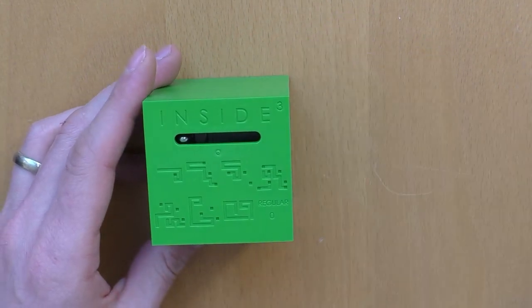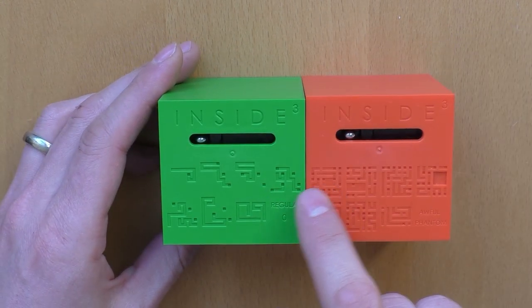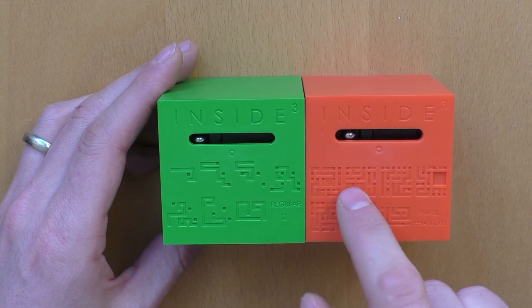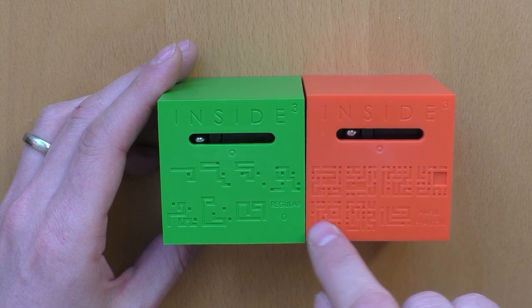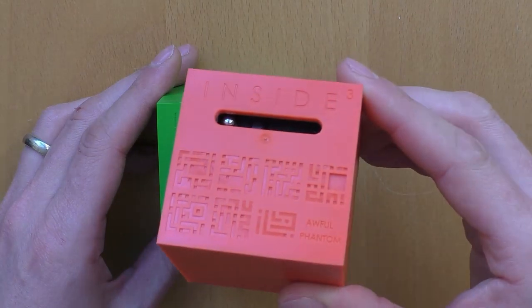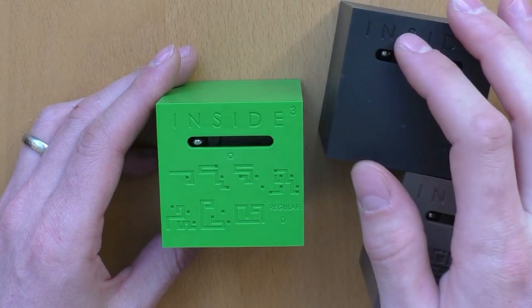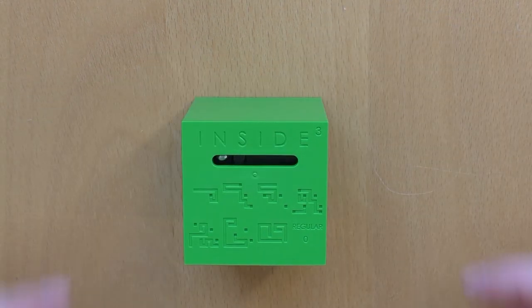Believe me, if you compare this one and this one there's already a big difference. If you look at the labyrinth, there are multiple holes on each layer that you can choose from, and this one is already a real brain killer — not talking about these two here.